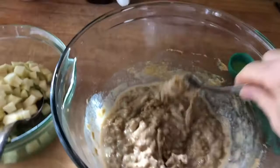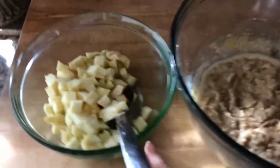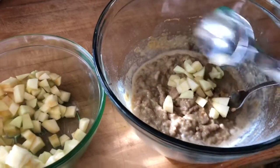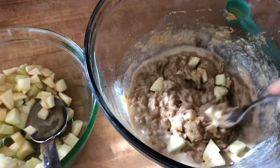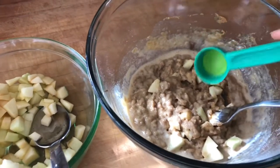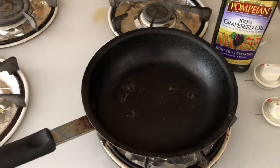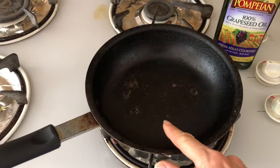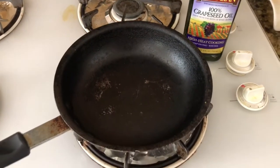I only added one more egg — I didn't add any water. It seems to be a better consistency. The next step is to take our chopped apples and fold them into the batter. Once I've got all the apples folded in, I'm going to scoop it out a quarter cup at a time, bring it over to the pan with half a level of oil, heat it up to 375, put them in there, and as they start to turn golden you flip them over, cook the other side, and then out they go for the next step.